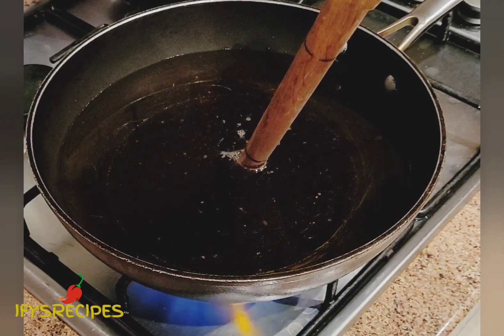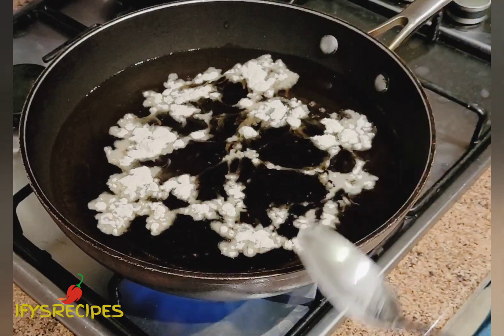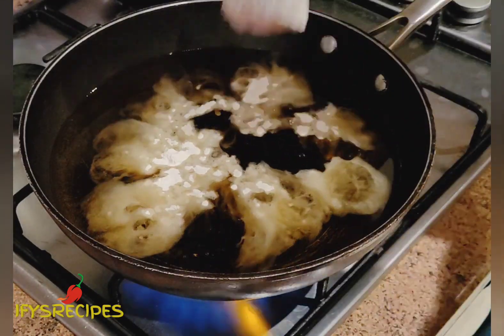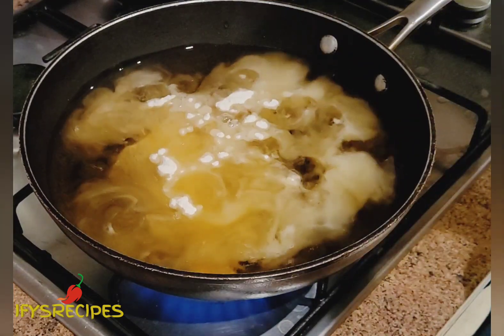Then I'll add one tablespoon of flour — baking flour. I am going to allow it to cook a bit, to fry it, and then add the fish.